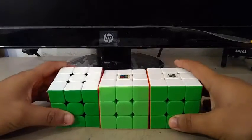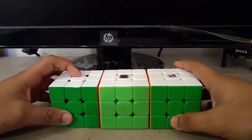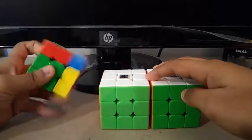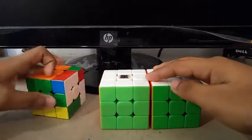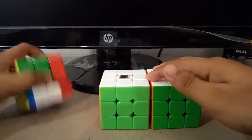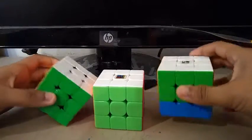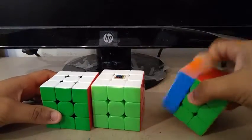For 3x3, I'll be using the 354M as my main and these two cubes as my backups. Just like at UCSC Winter, I want to get a sub-10 single, or a sub-9 single, and a sub-11 average.